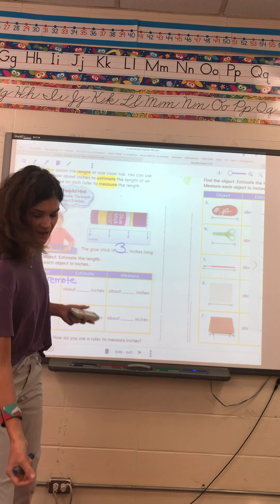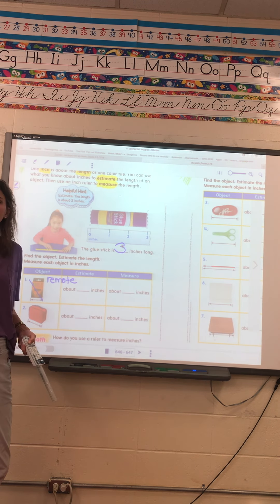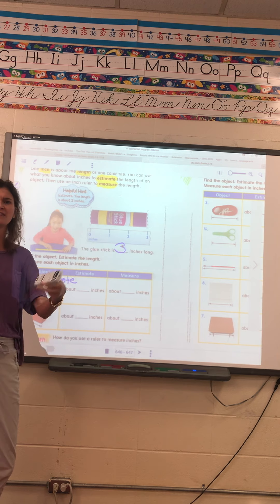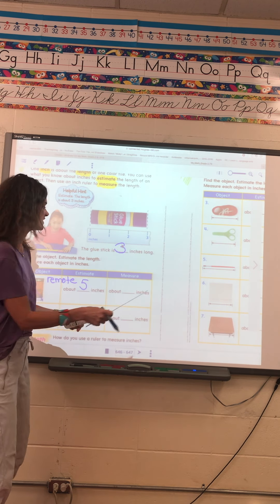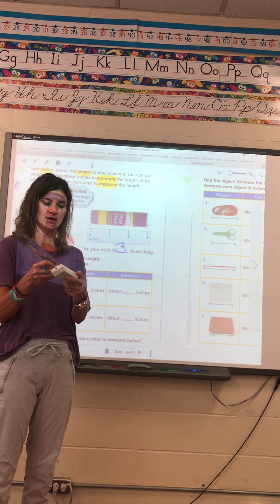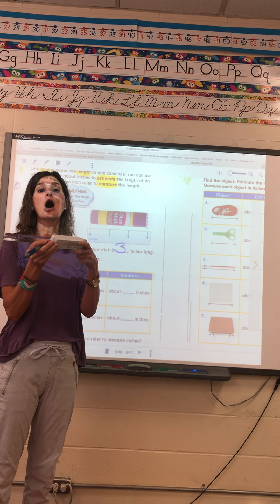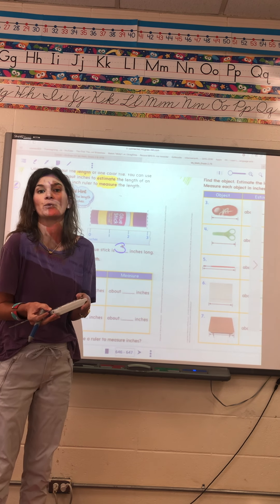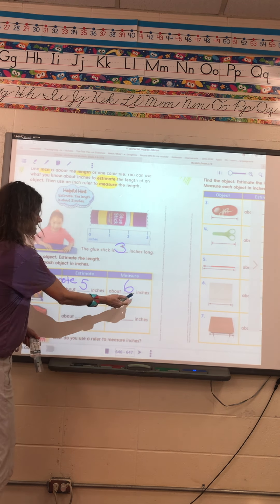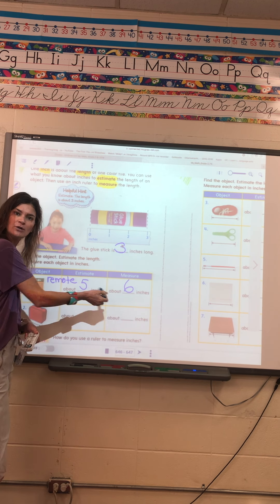So the remote control — let's say you can't find a crayon box, so you get your remote control. The first time it just wants you to guess, to make a reasonable guess. If I eyeball this remote control, I'm going to say about five inches. Then it wants the actual measurement, so you will take your ruler out or your tiles. This remote control is almost six inches long, so I'm going to round to my closest number. Was my guess reasonable? Yes — I was pretty close. My guess was reasonable.